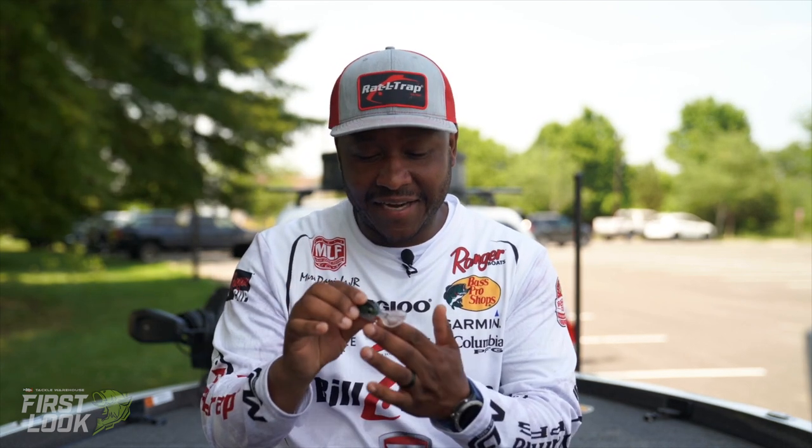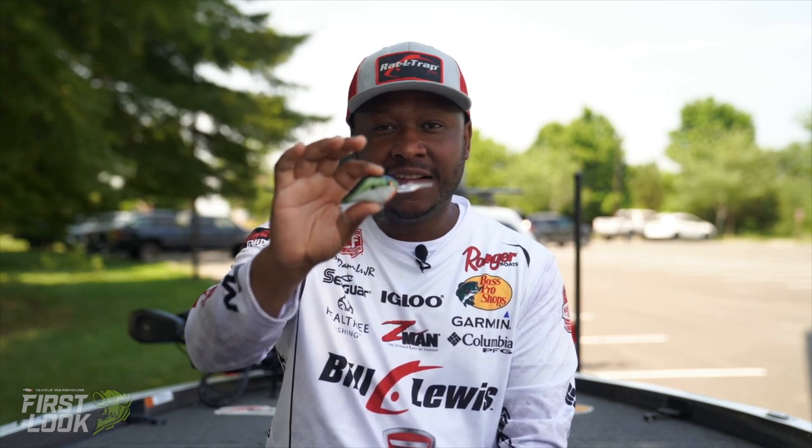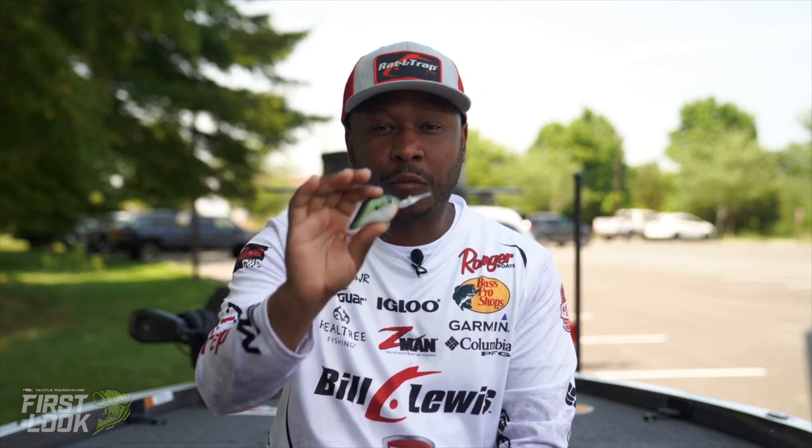It's just a great bait. It roots around really good, runs true straight out of the pack — everything you're looking for in a larger plug in that deeper mid-range of 12 to 14 feet. Once again, guys, the new MDJ series — this is the MR12 — it'll be available for pre-order soon.